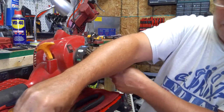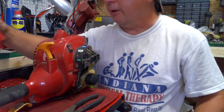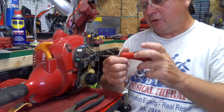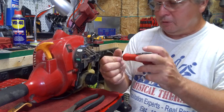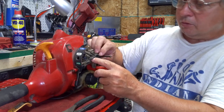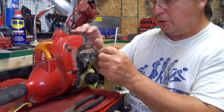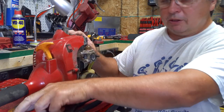That other size is a five-sixteenths, so we're just going to tuck that out of there and lay it to the side. We got a torx screw here that we got to take out, which is a T20. You can just lay that off to the side. I would recommend sticking the bolt back in a little bit so the carburetor don't fall and come undone.